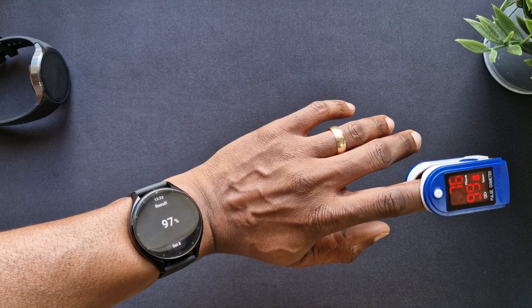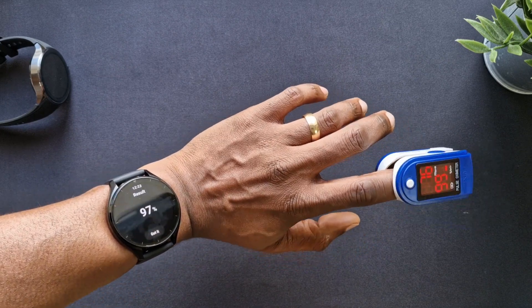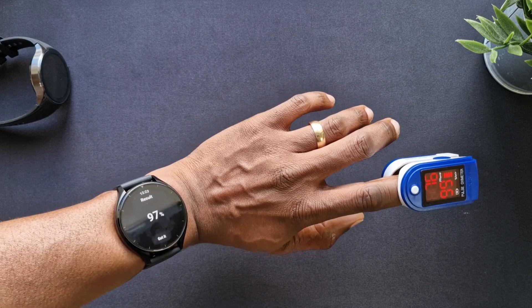Watch is saying 97, meter is saying 99. Let's do one more test.